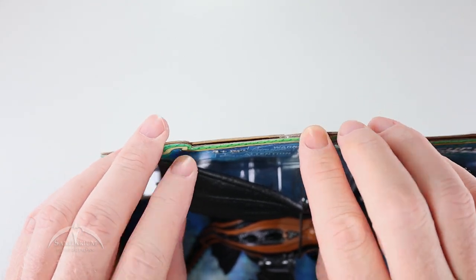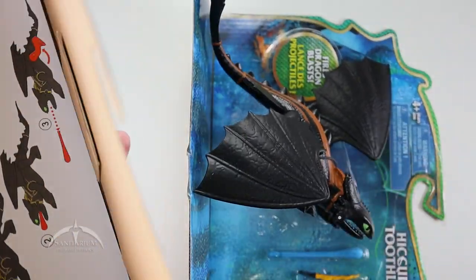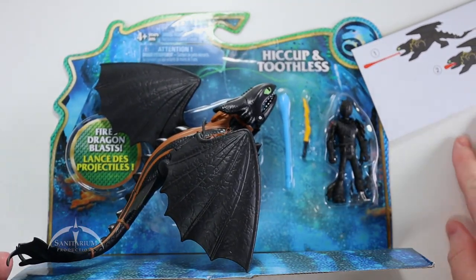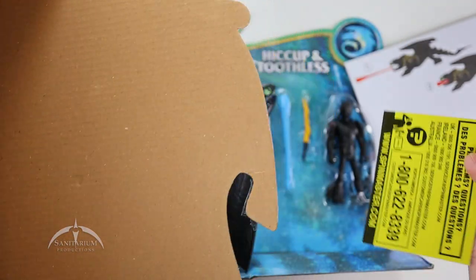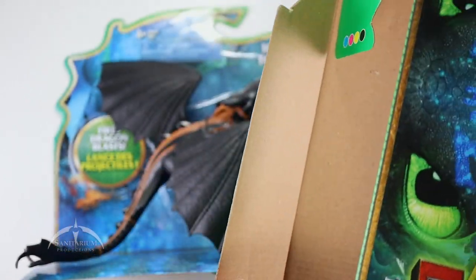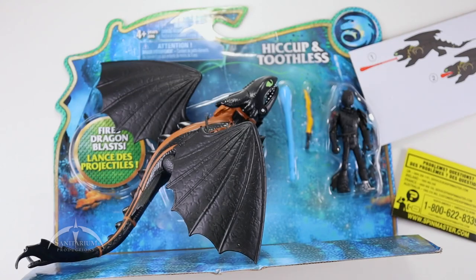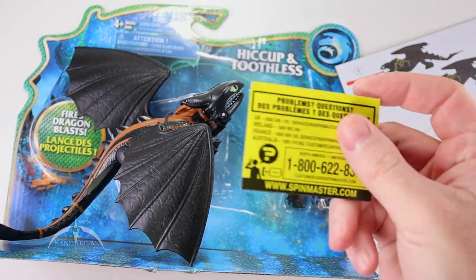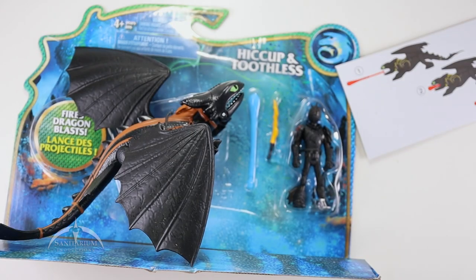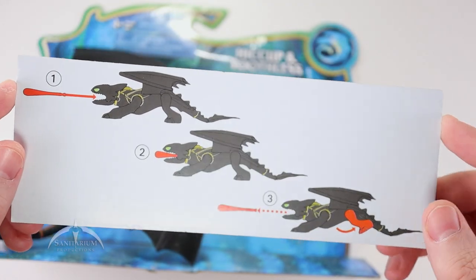We just pull these apart — two cardboard halves — and it kind of folds out. Inside, we've got the instructions. The rest of this packaging is just regular cardboard. It does flatten out pretty well. We'll toss that to the side. If you have any problems, I guess you can call Spin Master. And then we have the instruction sheet here for how to load the firing mechanism and how to operate it.